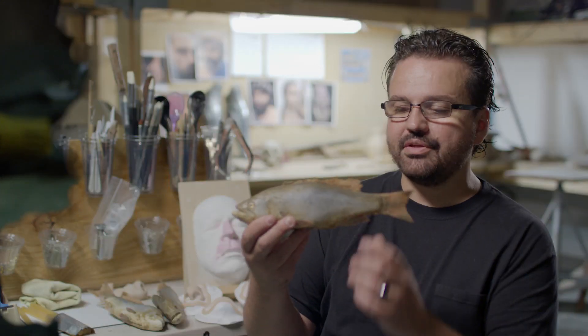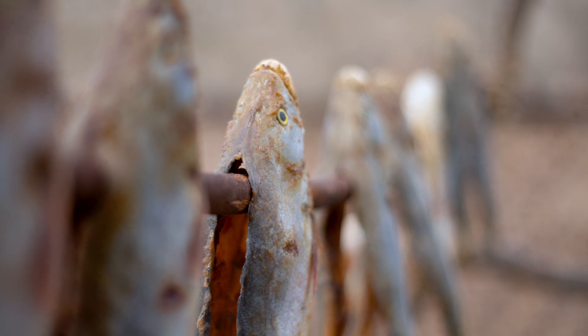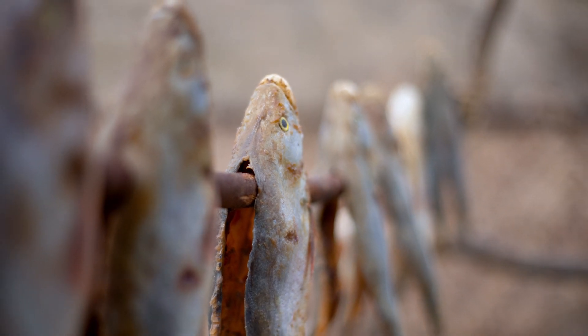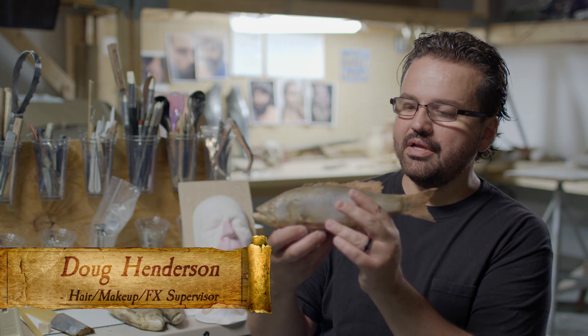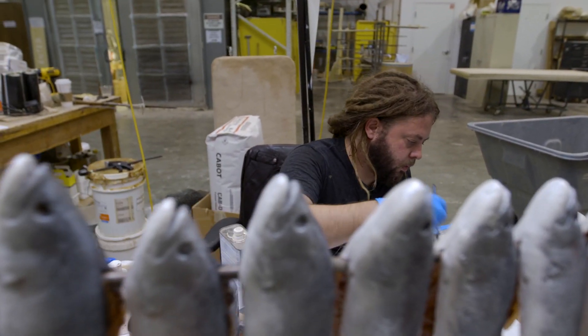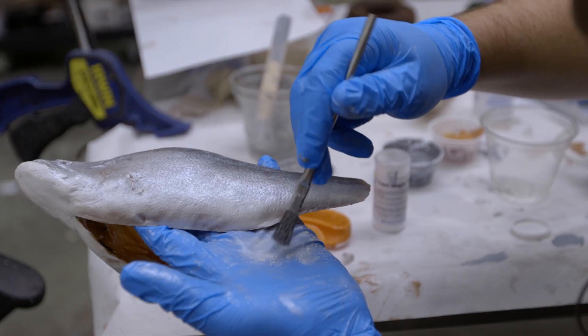Making the fish was really cool. These are made out of silicone caulk — the same stuff you'd use around your bathtub. I bought a junky toy fish, made a mold of it, and then took layers of silicone caulk, tinted it with acrylic paint, and slathered it into the mold.